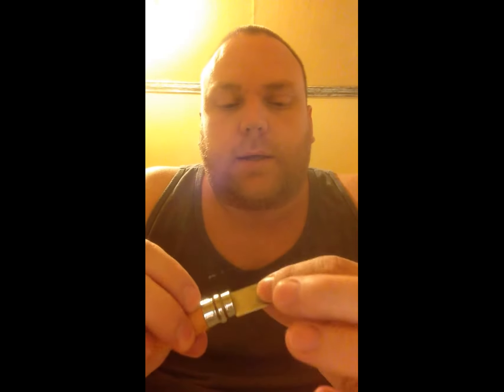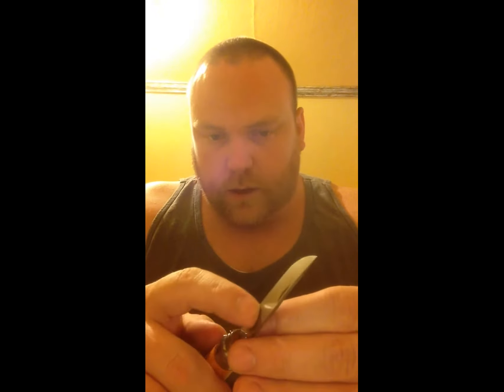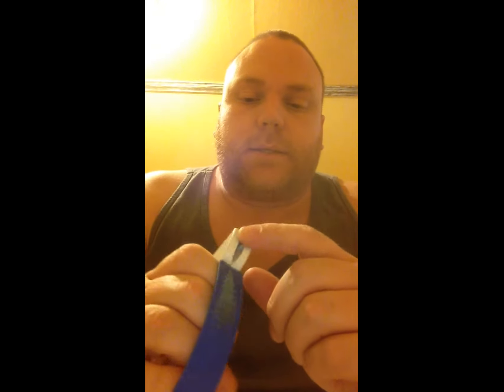With the blade profile, I believe it's a Scandi grind where it goes all the way from the spine all the way to the edge — all the same grind. I didn't like that, so I used the AccuSharp to put a new edge on it. I know a lot of people — and I used to be one of them — don't like the AccuSharp or this style sharpener because it's not a stone. A lot of people are true to the stone and that's great.